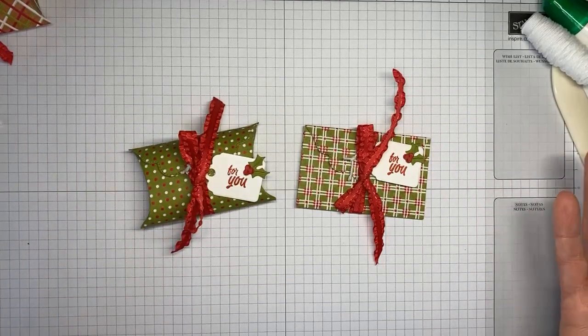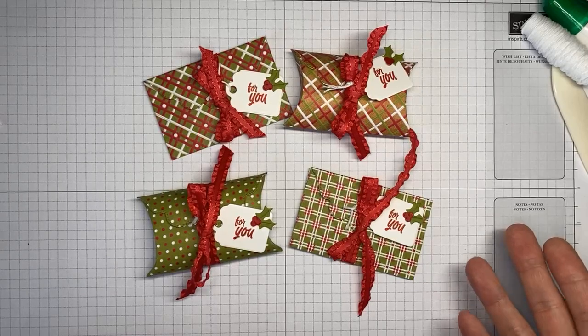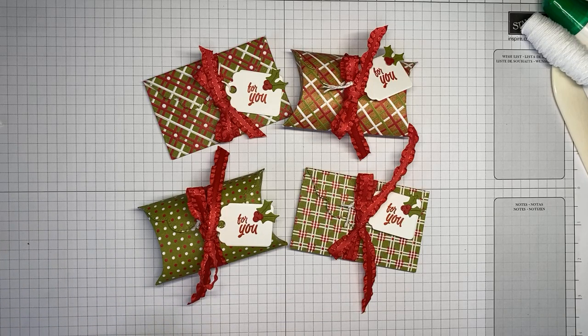Two quick and simple projects — same die sets, same stamp sets. One works as a gift card holder, one as a treat holder, and you're all set! I'll be posting a link to my blog with all the details and a written tutorial. Also, I won't be going live on Friday — there's a Stampin' Up! event that day. I'll be back on Facebook Live next Tuesday around 2 p.m. Eastern, and on YouTube the following Friday around 2 p.m. Eastern. Thanks for joining today!